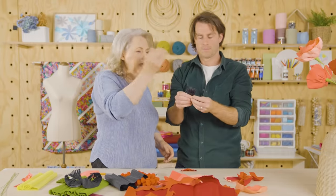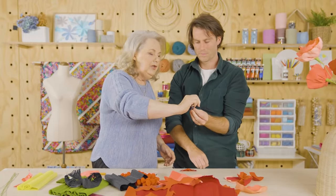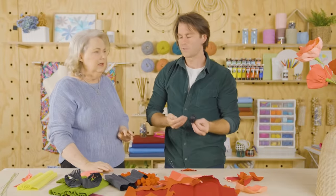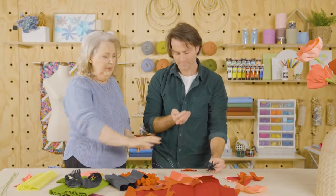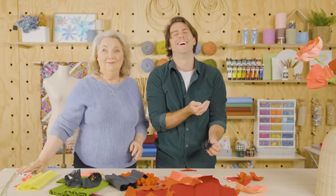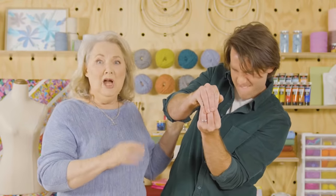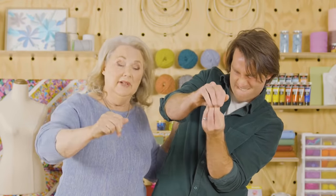Breathe into your hand, make your hand nice and warm, and then crush those stamens so that they're not all straight. What's this technique called? The Todman technique. If you're shy about this, hold it over a kettle and crush it.